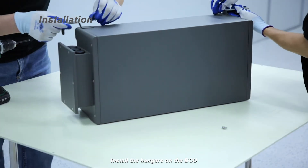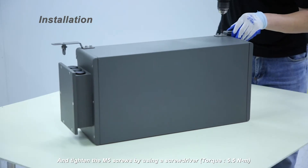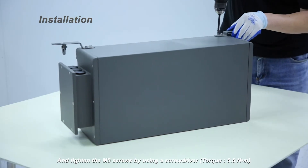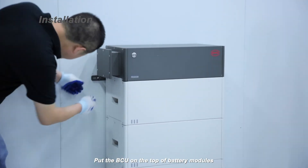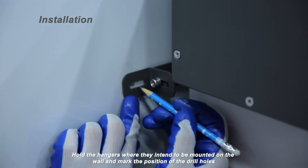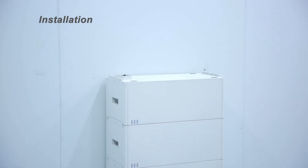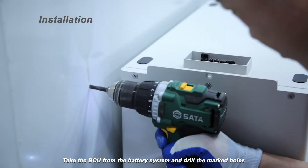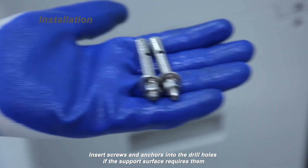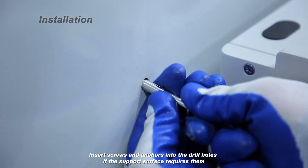Install the hangers on the BCU and tighten the M5 screws using a screwdriver. Torque: 5.5 Nm. Put the BCU on top of the battery modules. Hold the hangers where they are intended to be mounted on the wall and mark the position of the drill holes. Take the BCU from the battery system and drill the marked holes. Insert screws and anchors into the drill holes if the support surface requires them.